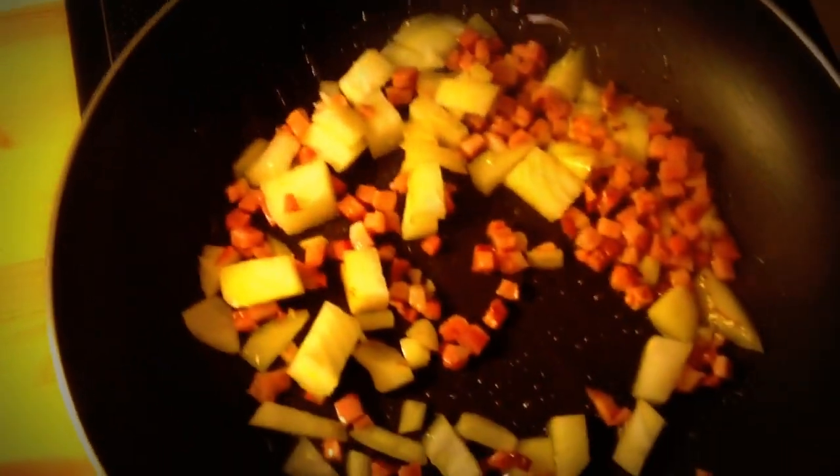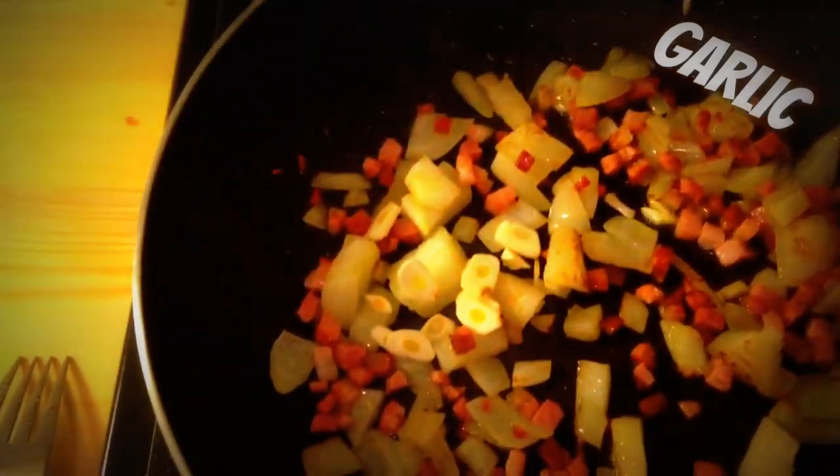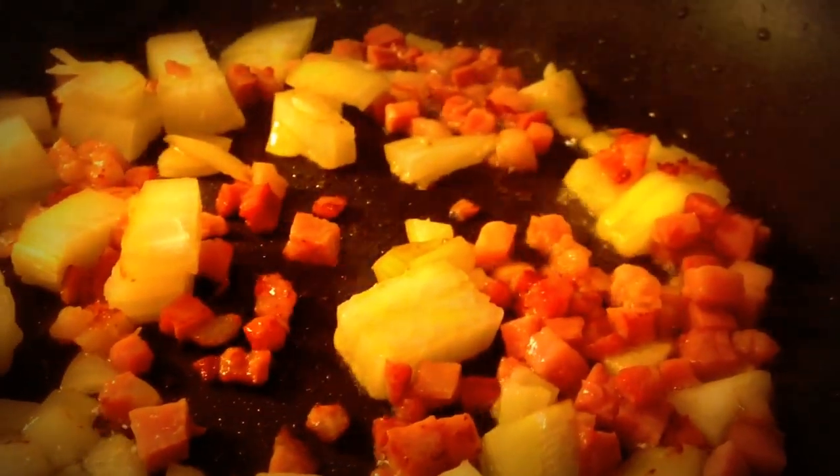First of all we fry the bacon with some garlic and onion in olive oil, then we put the pan on the side. We cook the spaghetti or macaroni, tortellini, tagliatelle — whatever you like, it's the same principle.